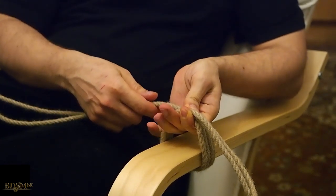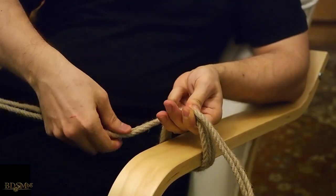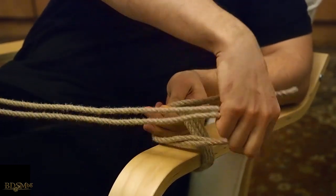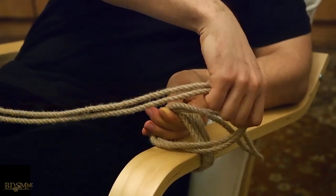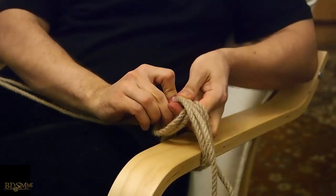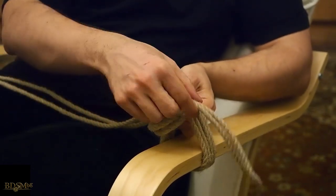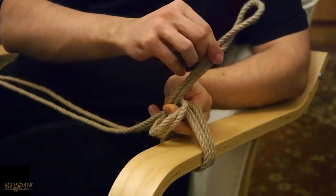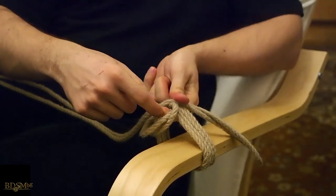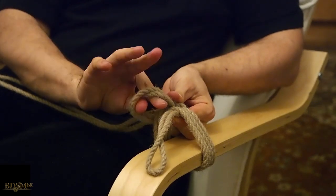After we have the two wraps, I intentionally stick my fingers through the wraps because I'm using the long end to make a loop. I twist the long end of the rope around my fingers, and it's very important to flip the bight over to the other side, so that the bight finds itself trapped in that loop. Then we take the bight around all of the wraps and through the loop.